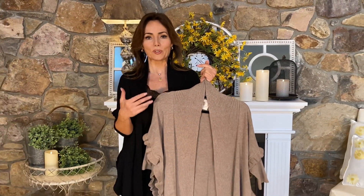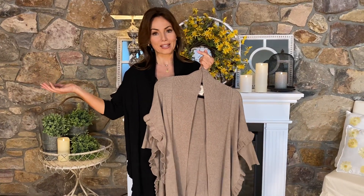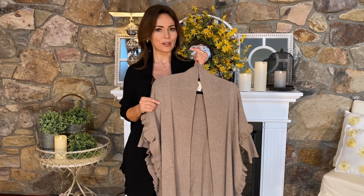If you love the idea of a wrap but they just don't stay in place on you, this one will because it has sleeves. Four great colors, a brand new one in the taupe, and one of the favorite concepts we've ever offered.